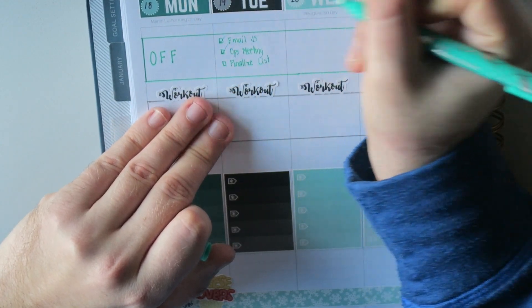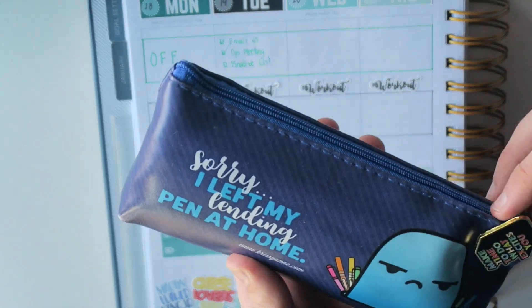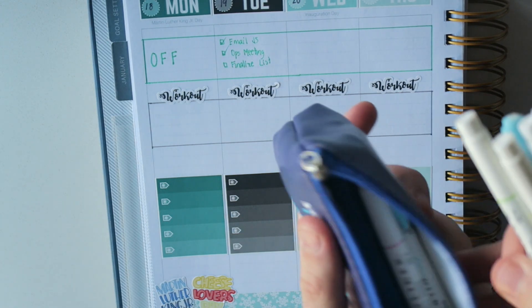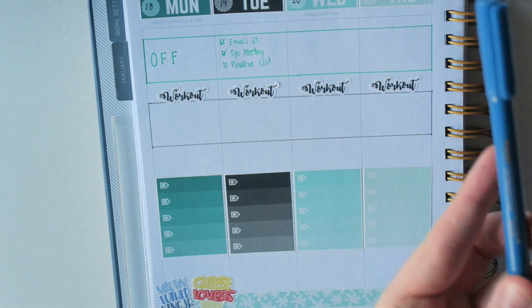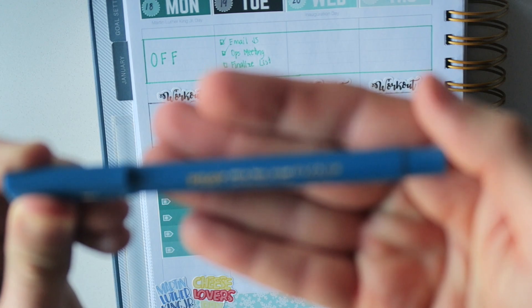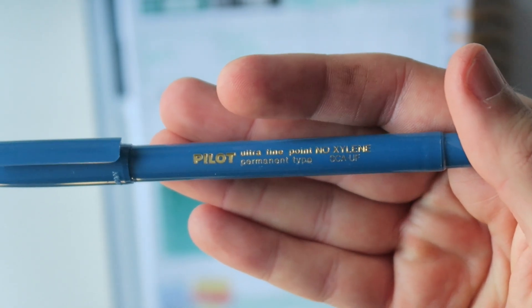We've done these two. I'll leave my workout blank. With these, you've got to use a specific marker — at least I feel the need to. I use this little pouch that I got from Go Wild in 2019. It has all my mild liners in it, but it also has this little guy here that is my go-to. It is the Pilot Ultra Fine Point Permanent.